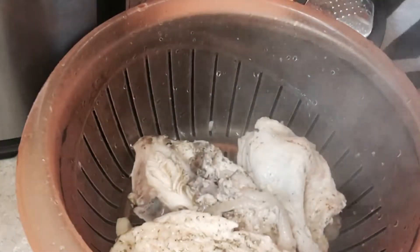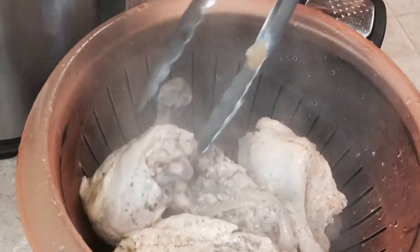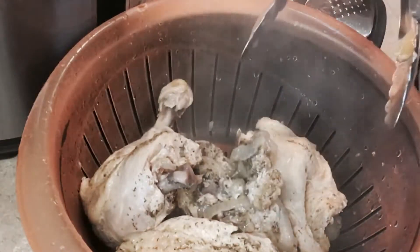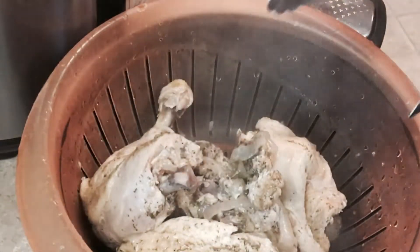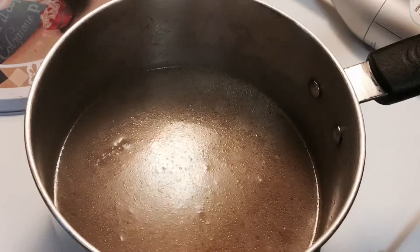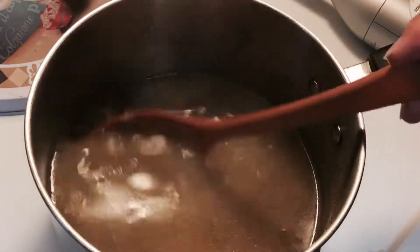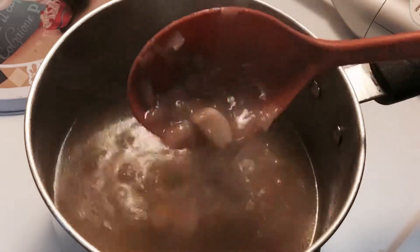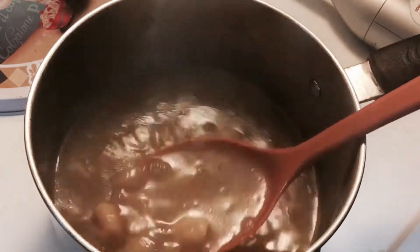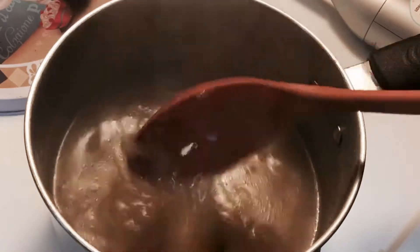The broth smells wonderful — you can smell the lemon, the garlic, and the onions. Now that the chicken is out, I'm going to pour all of the broth, including the whole cooked garlic and onions from the Instant Pot, into a pot on the stove on medium-high. You can see the garlic, lemon peel, and onions are all in there. This is going to help us create our gravy, so I'm going to take an immersion blender and blend it all up.